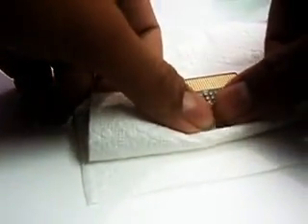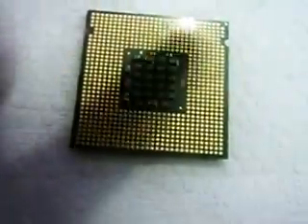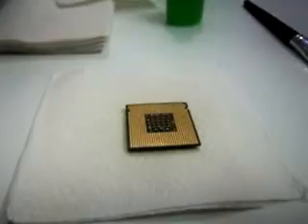Now absorb all the materials on the surface with tissue paper. After that, you will observe that this surface is looking more neat than the other three. Now you have to clean the other three surfaces in the similar manner.